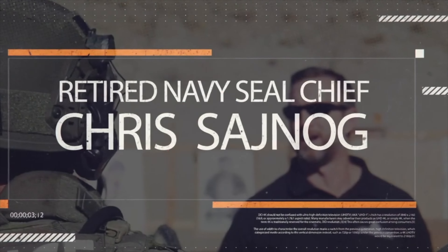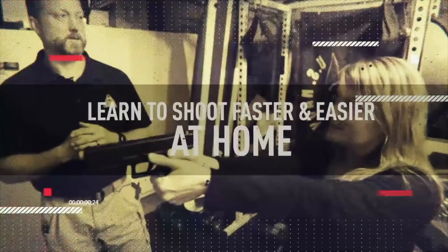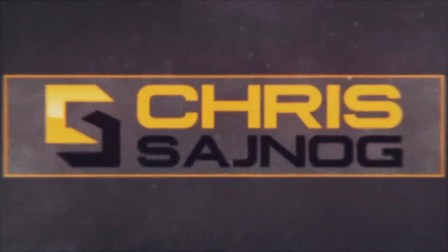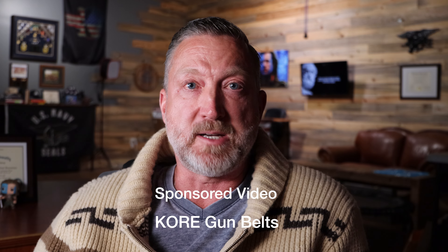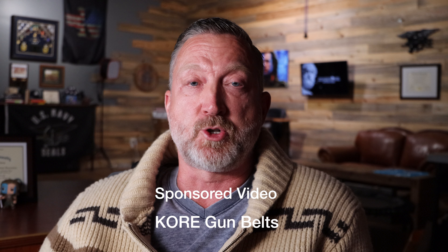Joining us from San Diego, Chief Petty Officer Chris Sinoff — joining me now is retired Navy SEAL sniper Chris Sinoff. This video is sponsored by CORE gun belts, and I want to thank CORE for sending me these belts to try out.